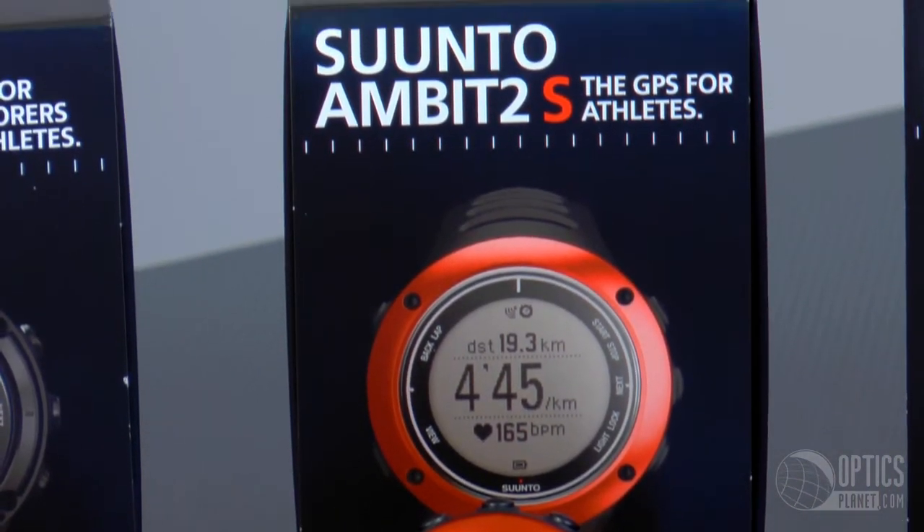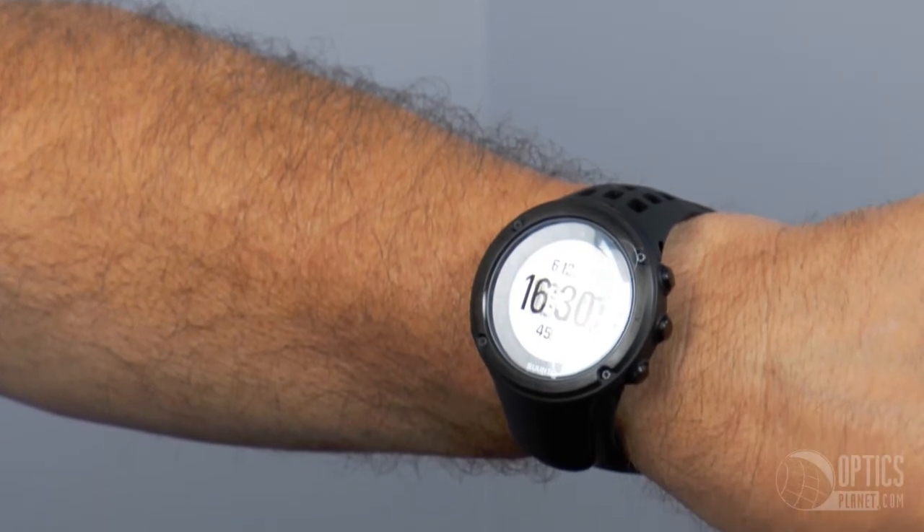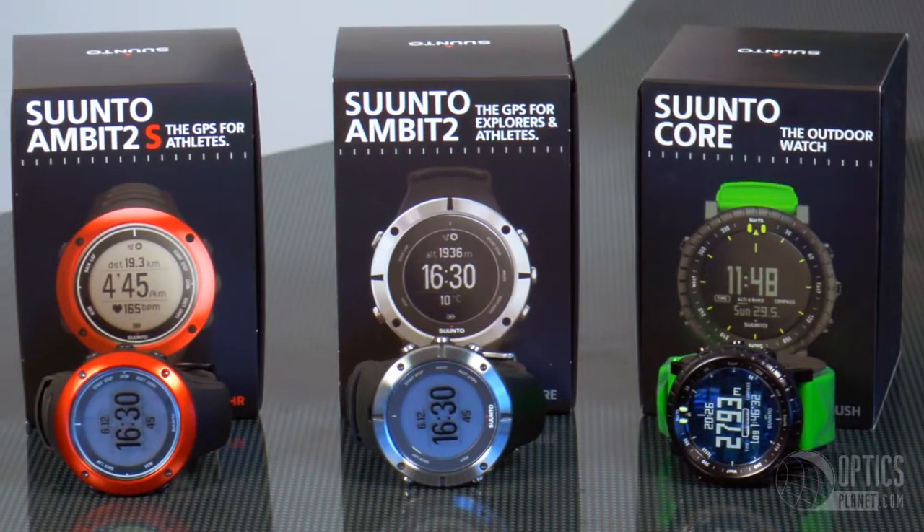The cool thing about the Suunto system is that there are watches set up for really specific or niche applications. If you're a swimmer, if you're a biker, they've got products for you. If you're a runner, the dive watches are set up to establish your dive log and everything's downloadable. So it goes on and on from there.